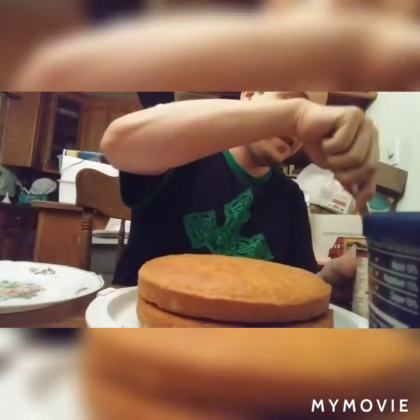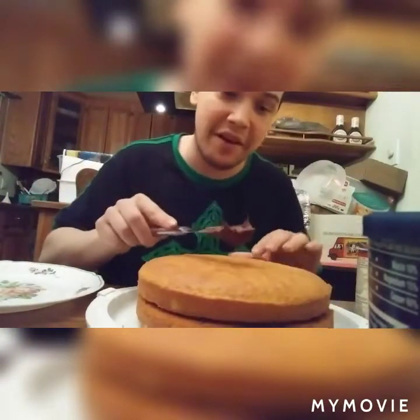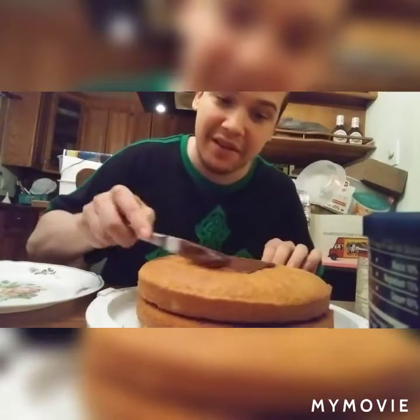Then you're gonna take your frosting again and lay the frosting on top of that — spread it like peanut butter again. And the cake is done.